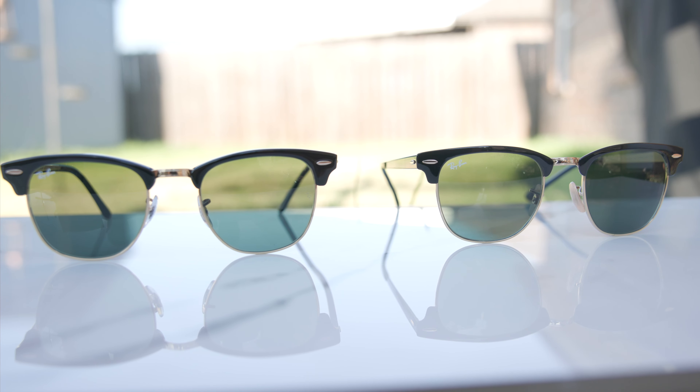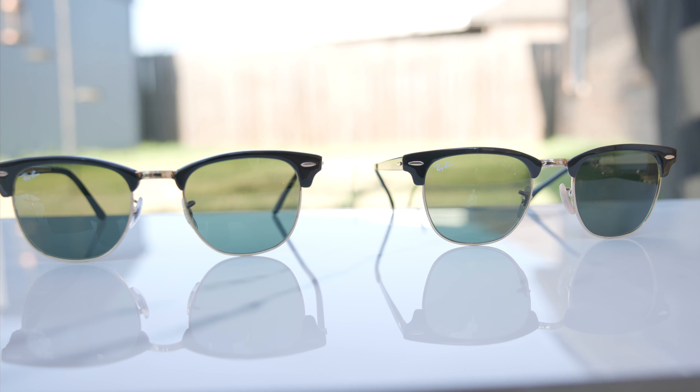Hey everyone, welcome back to ShadyReview. In today's video, we are doing a comparison between the classic Ray-Ban Clubmaster sunglasses and the new Ray-Ban Clubmaster metal.